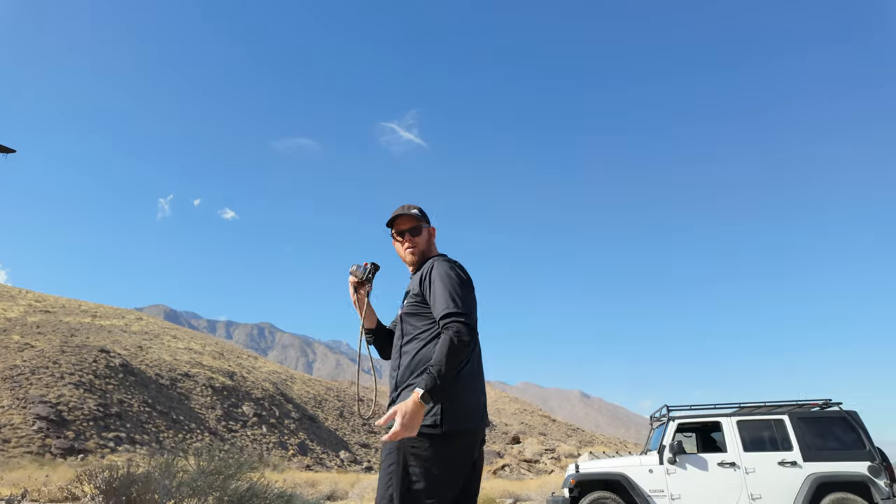Alright, I'm here at Indian Canyons. I just stopped by — there are a couple of abandoned buildings here. I'm going to shoot around, kind of see what's what. Let's see how this does.